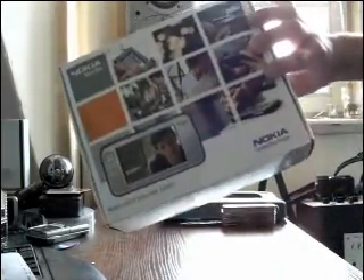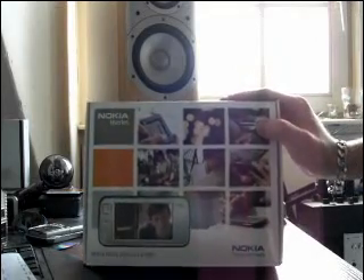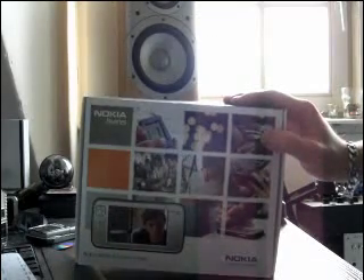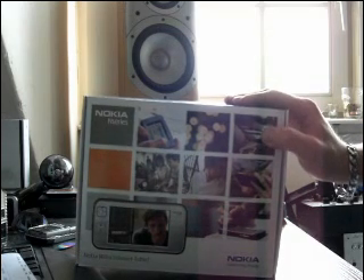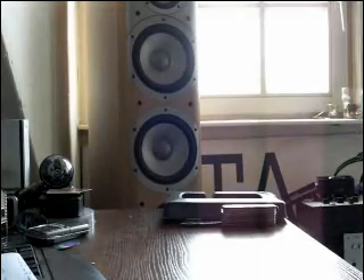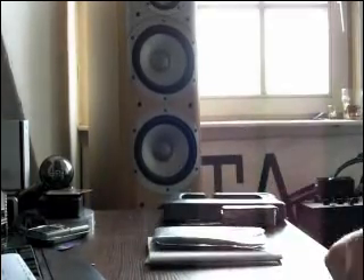This is the unboxing part. I'll prepare the N800 for booting, and I'll make another movie of that. I think it's not very interesting to include the battery and that kind of stuff... or maybe it is. Well, what the heck — I'll just record it as well.